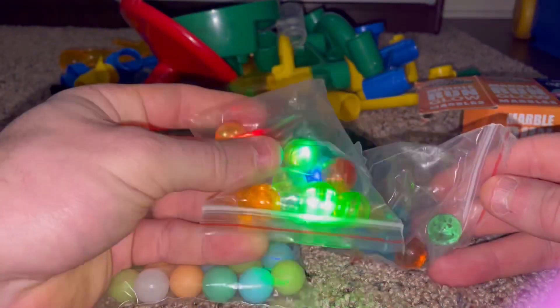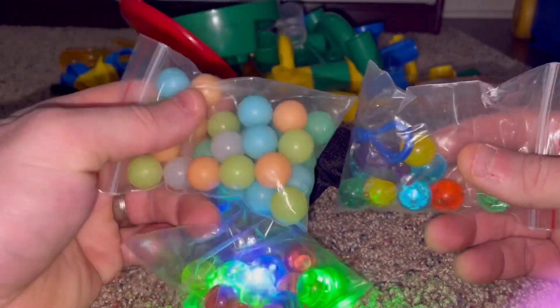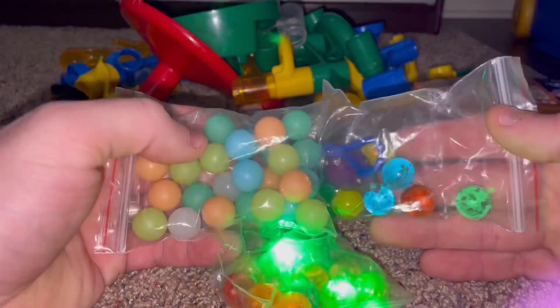You can see these glow marbles are glowing already. These are the black light ones, and these are the ones that actually glow with the sunlight.